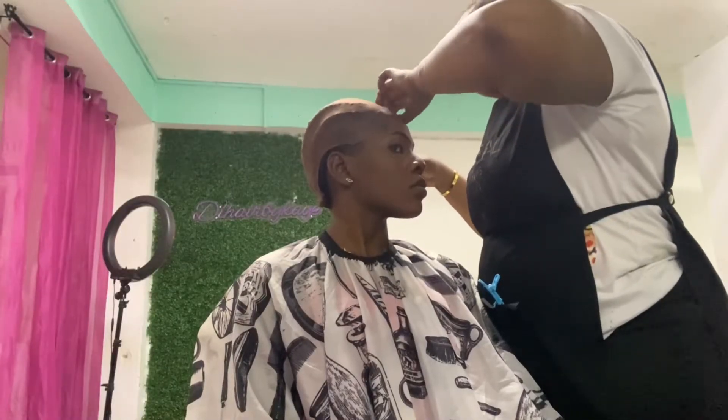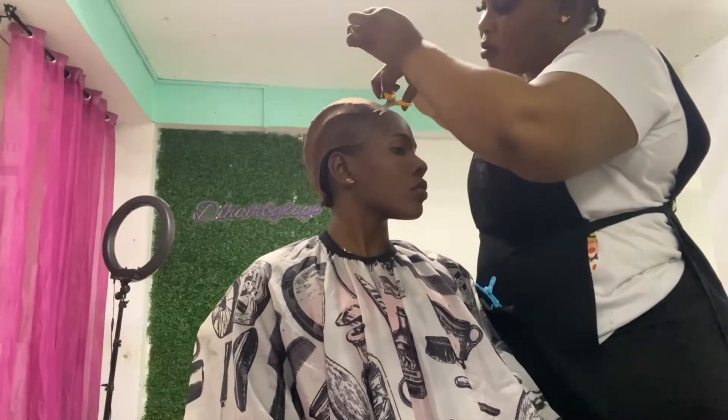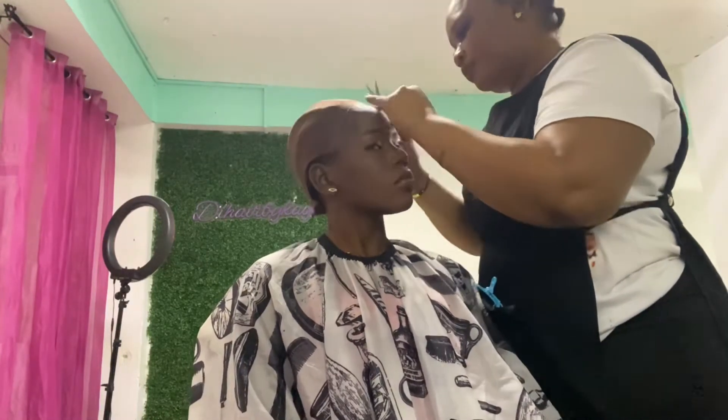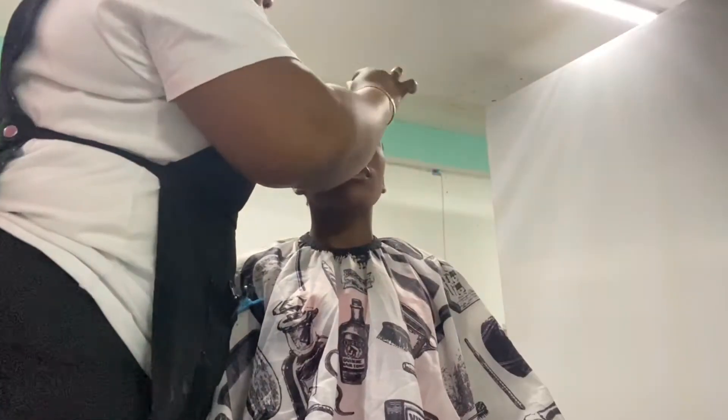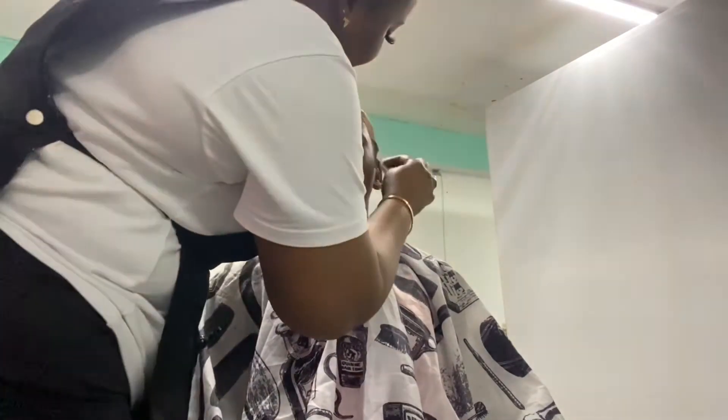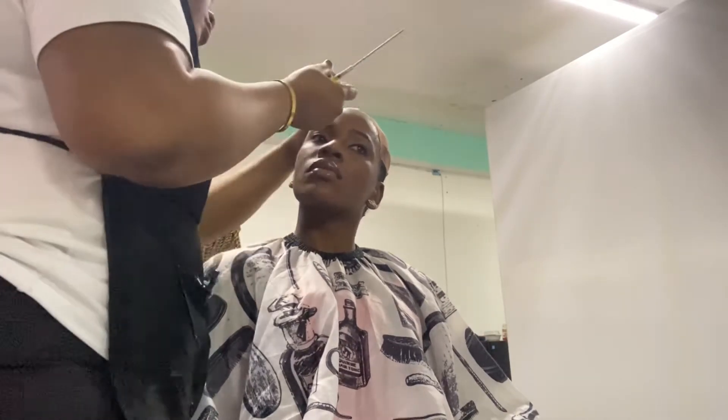The Got2b glue spray was set and dried properly. Now she's trimming off the excess cap that she doesn't need. After that, she used some alcohol to cleanse around the hairline area, and then she'll be adding the wig glue.